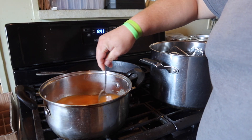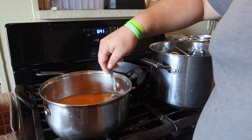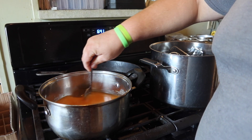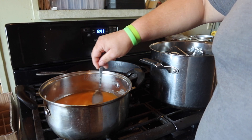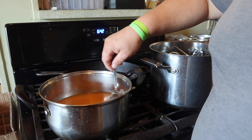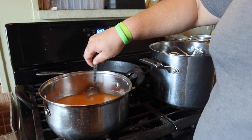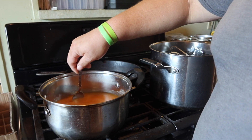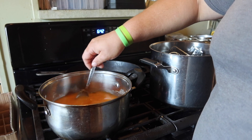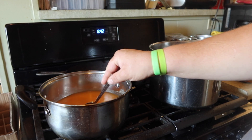Prior to this step you can definitely taste test it — make sure you like the taste, make sure you don't want to add more vinegar. I've already done my taste test and this stuff is hot but it tastes amazing. It's definitely a nice hot sauce and it's ready to be bottled in my book. It doesn't taste like typical Buffalo Wild Wings mango habanero. If you wanted it to be a little sweeter, you could add mangoes at the end instead of fermenting the mangoes. But it tastes good — I will definitely use this hot sauce.